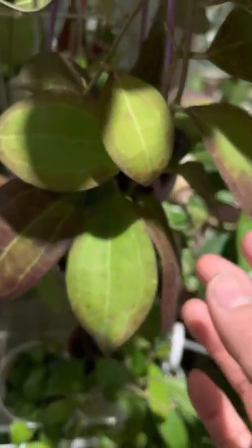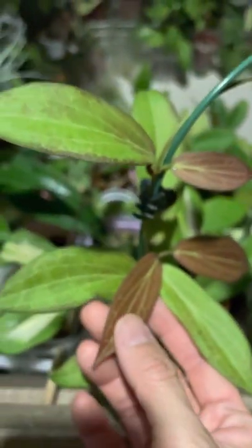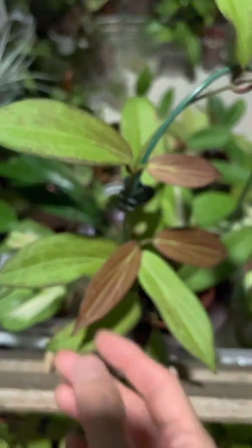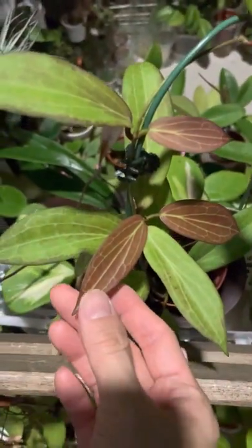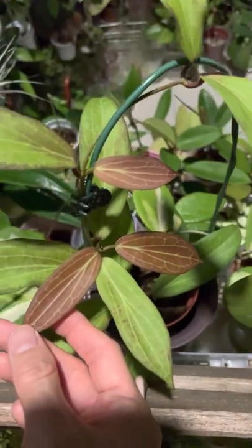We have my hoya philippines — the new leaves are very, very beautifully raked and sunstressed.